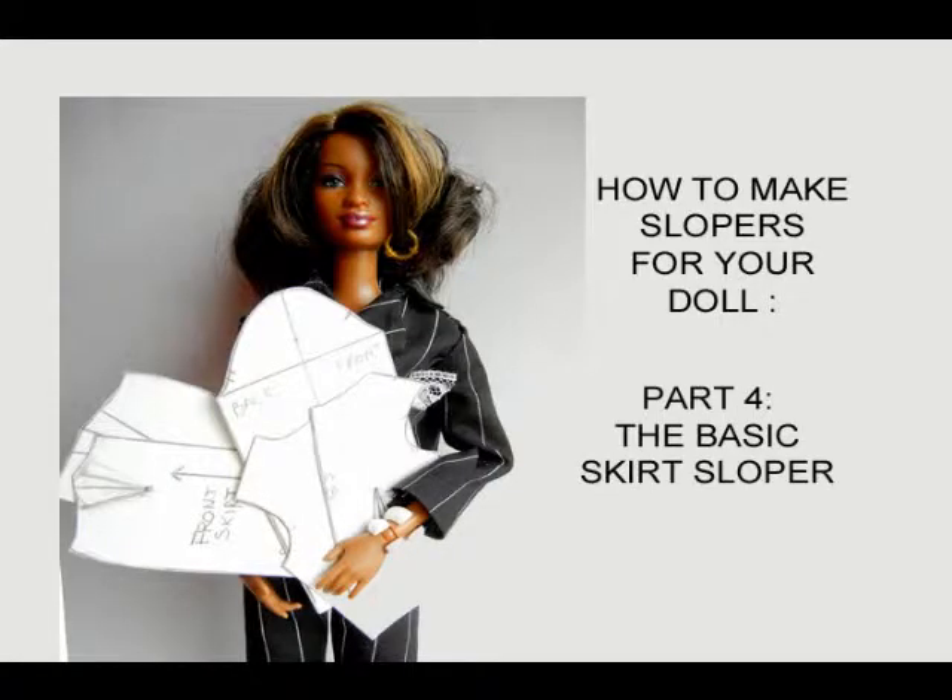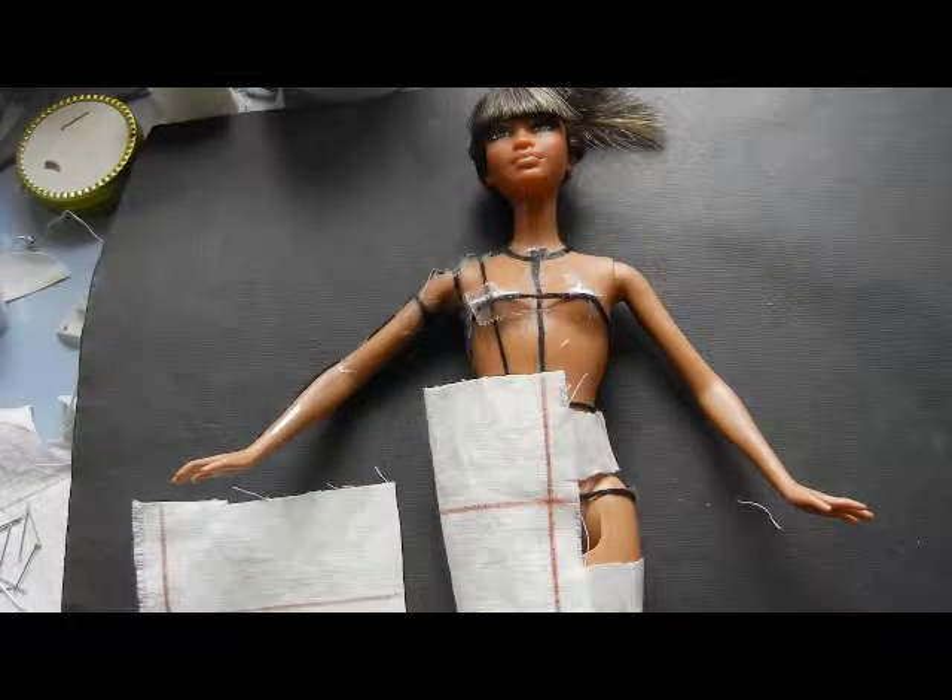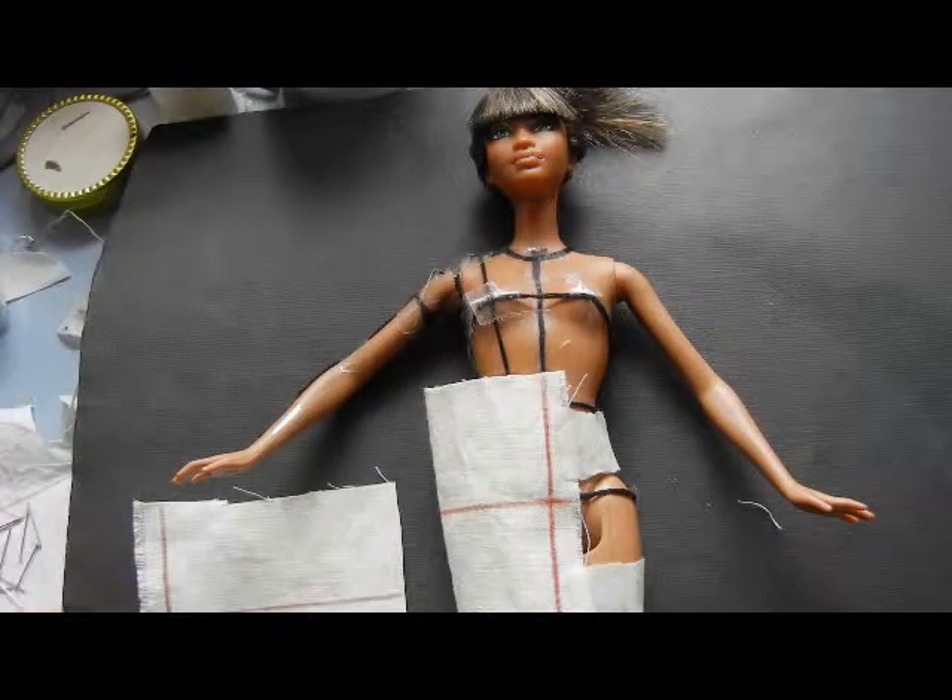With this tutorial we're going to make a skirt sloper. We start the same way as the bodice, only this is going to be a little bit easier.